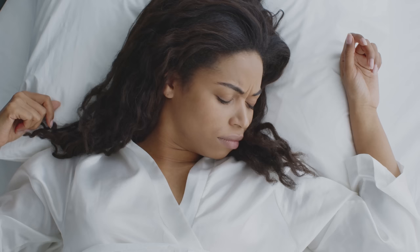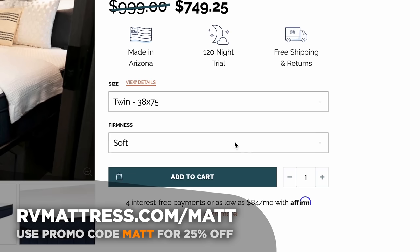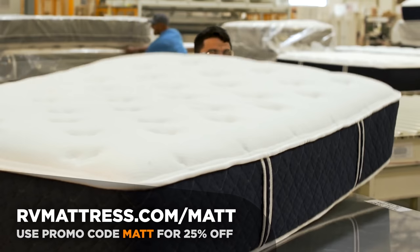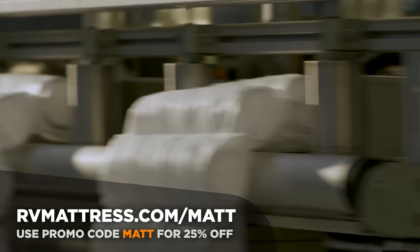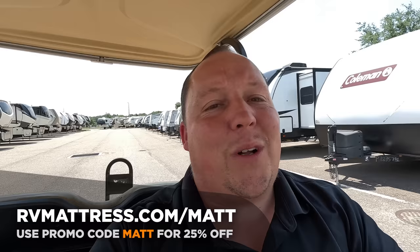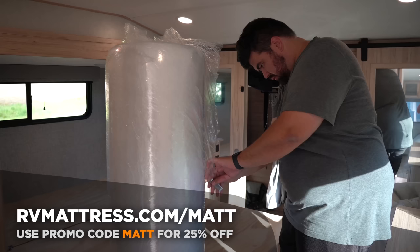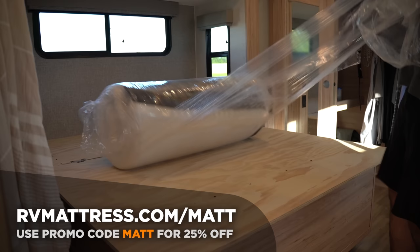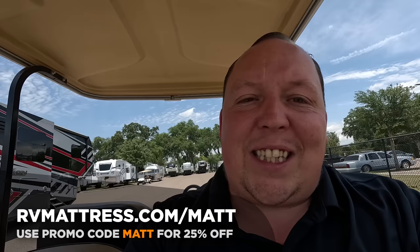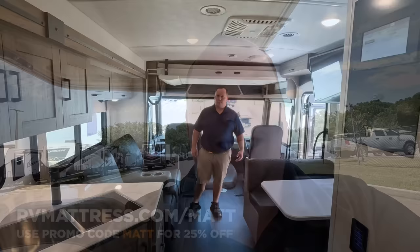While we get the slide-outs out, we have to take a moment to thank the sponsor of this episode. Spring is here and it's time to get back to the great outdoors — but don't let a bad night's sleep ruin your camping trip. Our friends at RVmattress.com have a wide selection of mattresses designed specifically for RVers, made 100% in the USA with the highest quality materials, with free shipping. Use promo code MATT for 25% off your purchase. Visit RVmattress.com/matt.